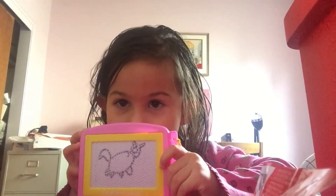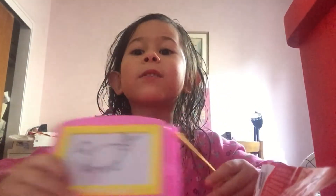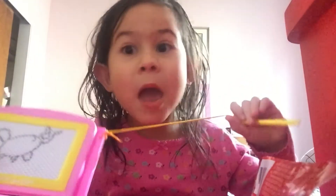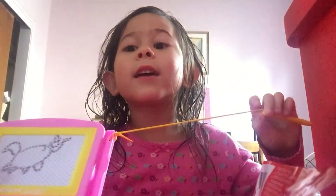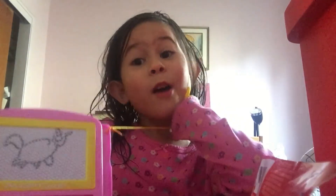It didn't look that good because it's on camera. Okay, bye guys — subscribe to my channel and hit the bell button and subscribe. Bye, and also draw on over to my next channel. Bye!